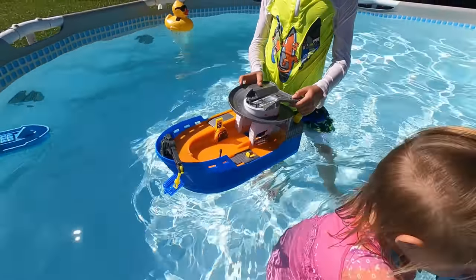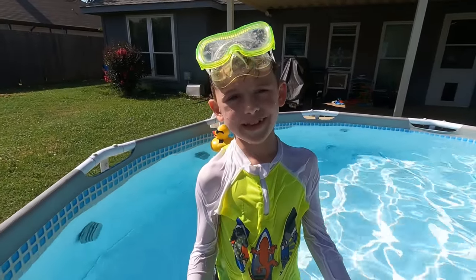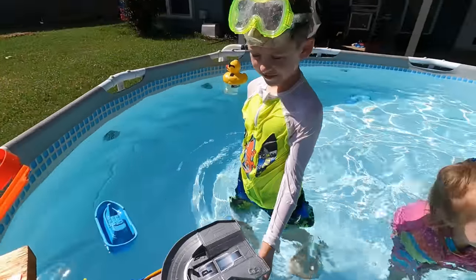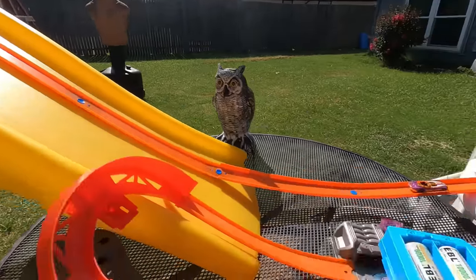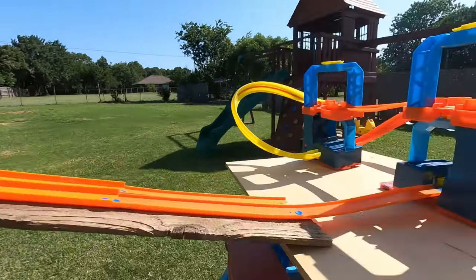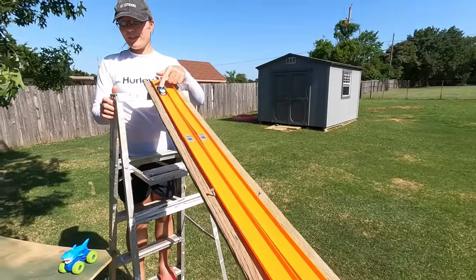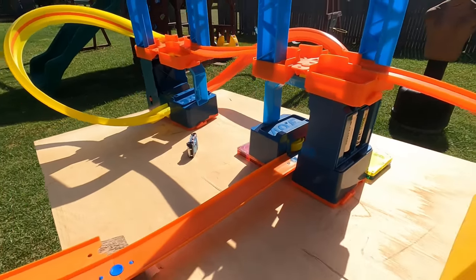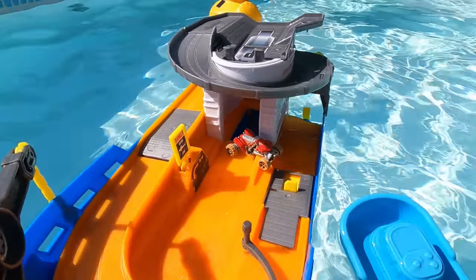We have a new challenge — we're going to see which cars can jump in the boat! I don't think anybody is going to be able to make it. Evan says they're all going to bounce off. I think the ATV is going to win — but they have to land in the boat, and Evan, you can try to help them. Up first is Spring Break — whoa, it went over! Next is ATV — and the ATV landed in the boat! I chose you! And last is the Highway Patrol — and it crashed!